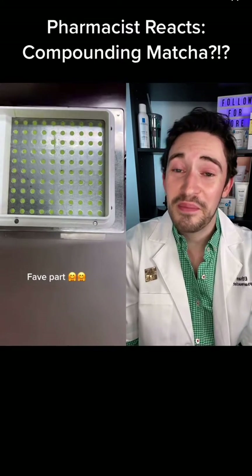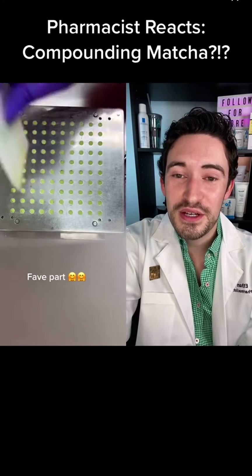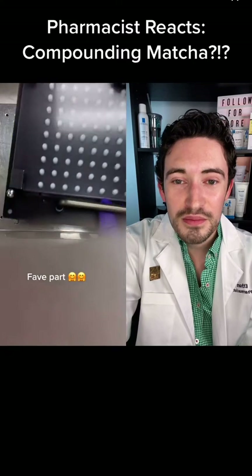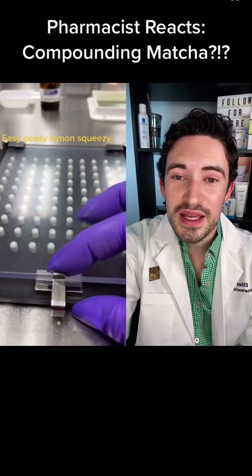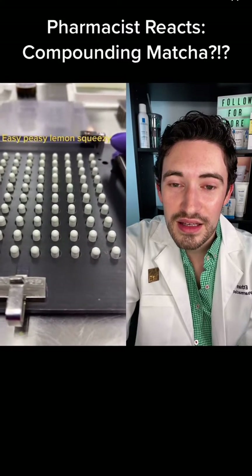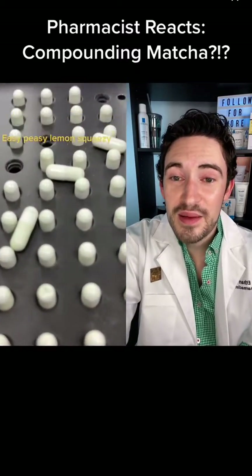This took too long — that looks good though. Just wait, and we got to put those tops on. Look at that — and you've got capsules!